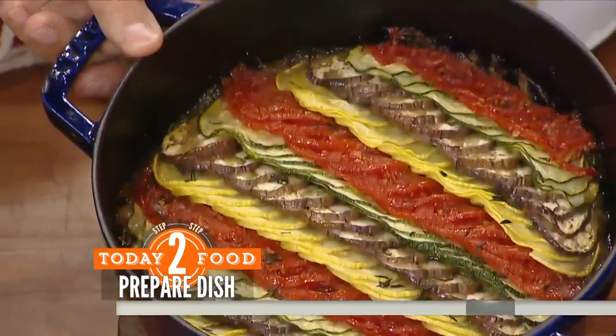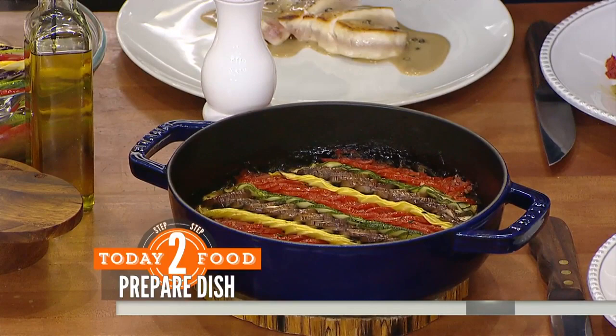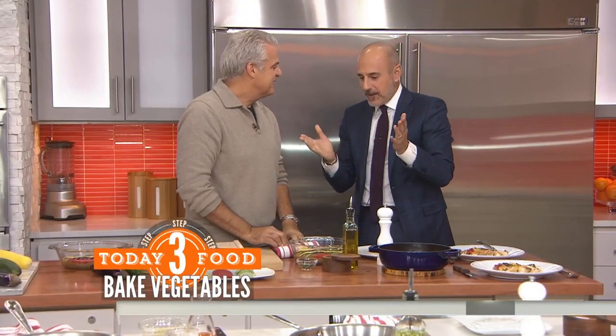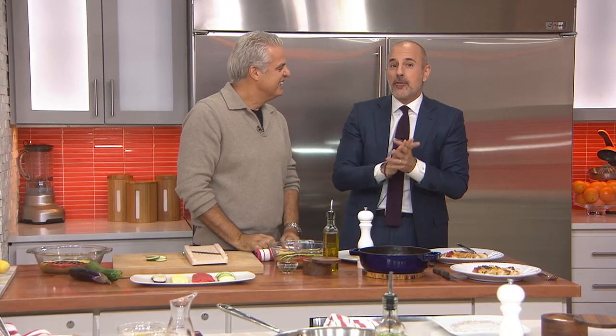Can you imagine you make that for someone on Valentine's Day? Oh my gosh, you are set. Eric Ripert — always fantastic to have you here, thank you so much. What a great job. If you want these recipes, you can head to today.com/food.